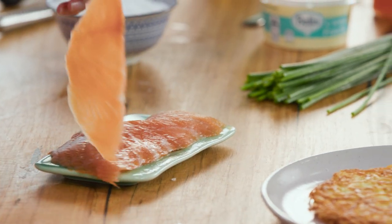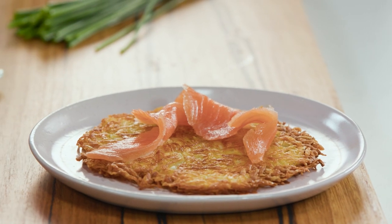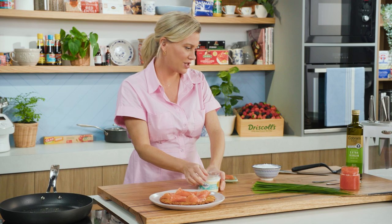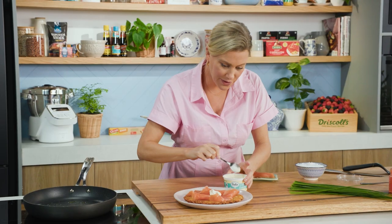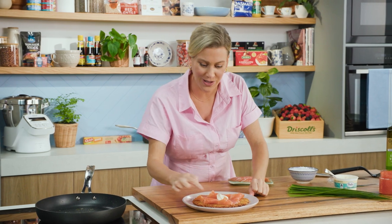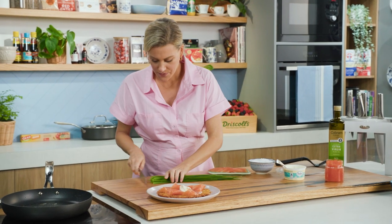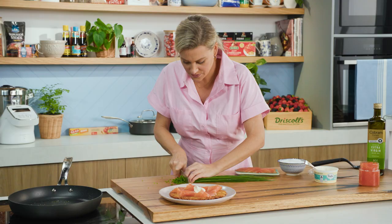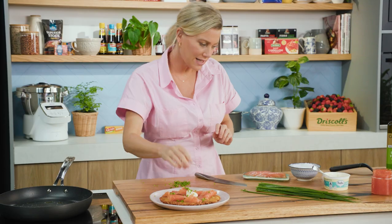Beautiful slices of smoked salmon — we're going to drape that on top of the rosti, just three or four slices. It's beautiful. I love the tartness of the creme fraiche, so grab a spoon and add a dollop to the centre. If you like, you could spread a thin layer of creme fraiche on the bottom — it's awesome. However, I do like optimum crunch with my rosti, so I like to leave those sides quite bare. Some chives — we'll just finely slice them and sprinkle that over the top.